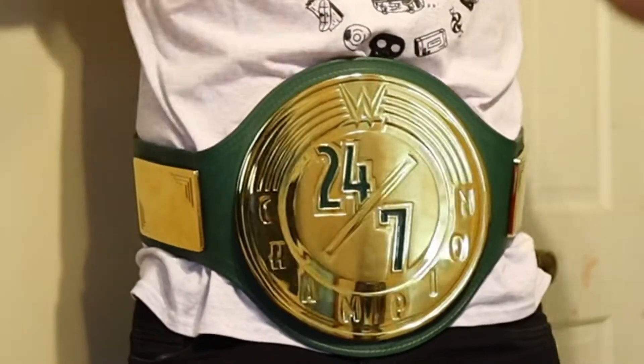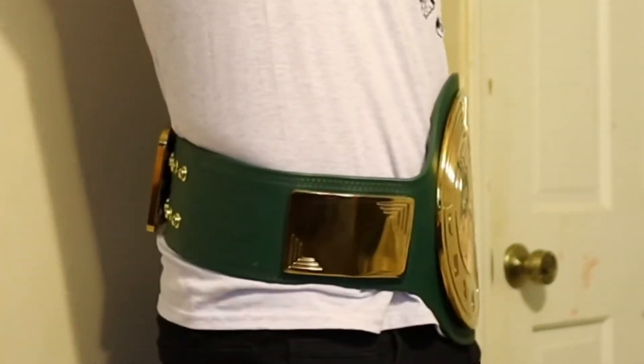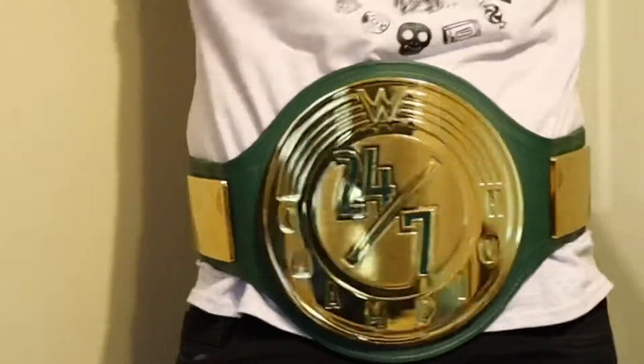As far as the size of the belt goes, it's a pretty decent size for a gimmick title. It's definitely not as small as a cruiserweight title and not as big as the Big Gold. I think it's a happy medium, and it fits around my waist rather perfectly.